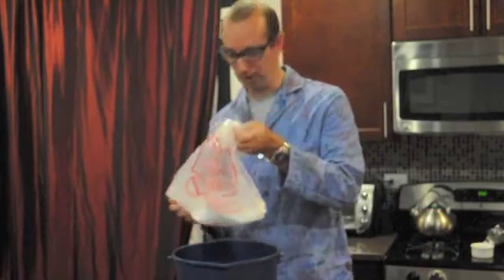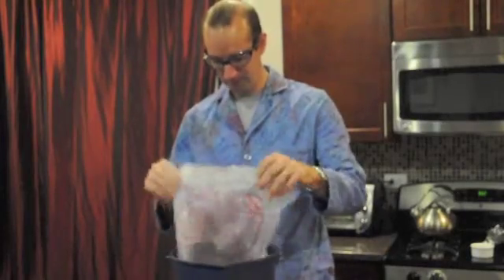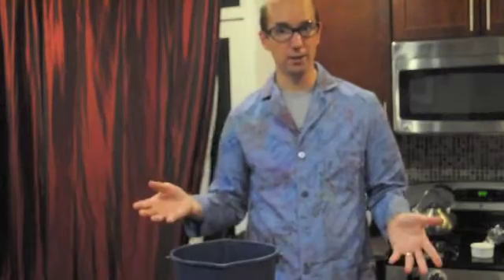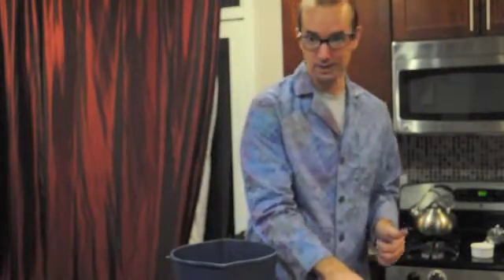This is a little bit of dry ice, which is just solid carbon dioxide, very cold. One of the coolest things about dry ice is that it never actually turns into a liquid here at this temperature and pressure — it turns directly into a gas. It sublimes.